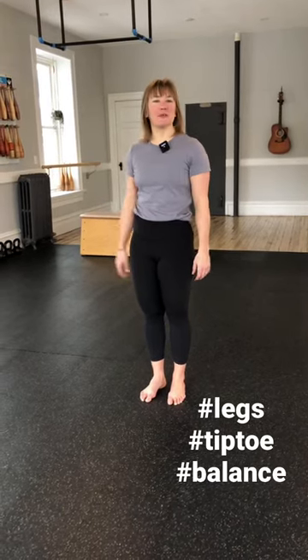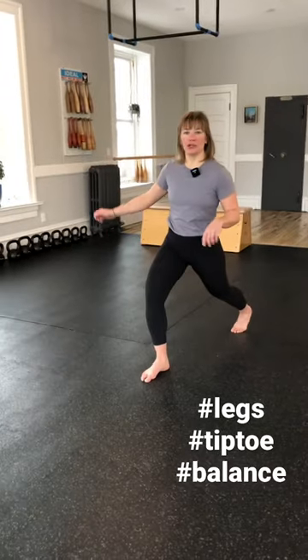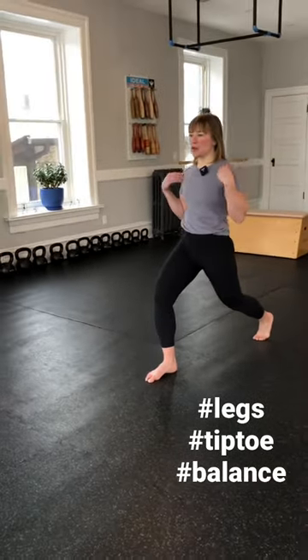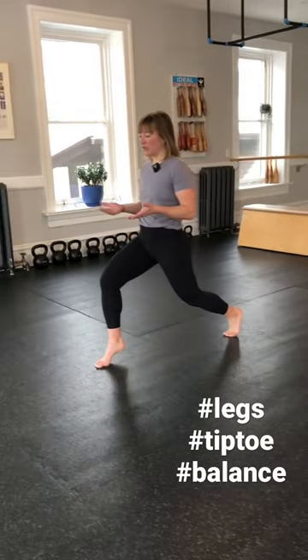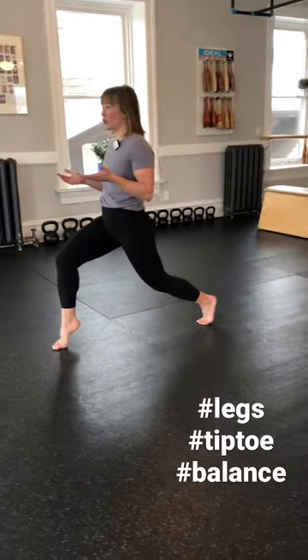Hello! Try this move to add a little extra strength to your lunge and make it a little more challenging. Step back, square up your shoulders and hips towards the front of the room. Next, lift that front heel off of the floor and hold.